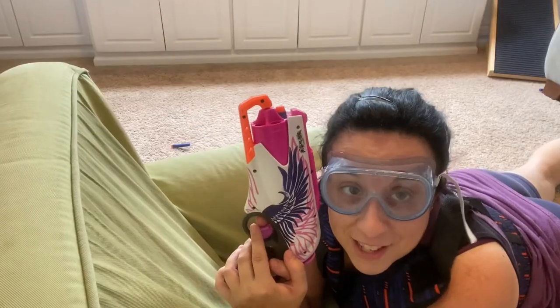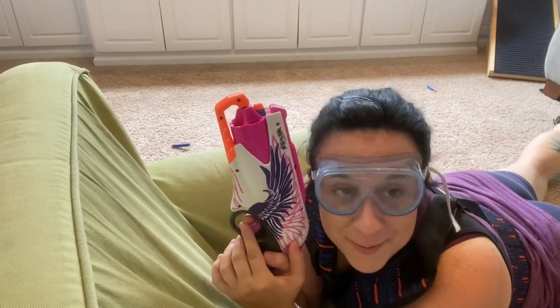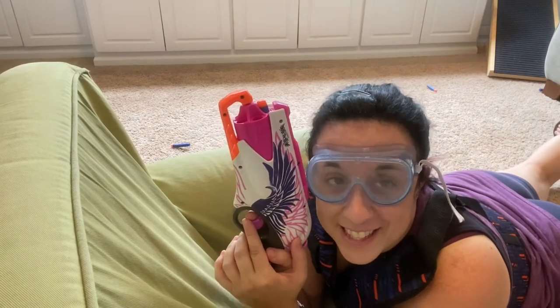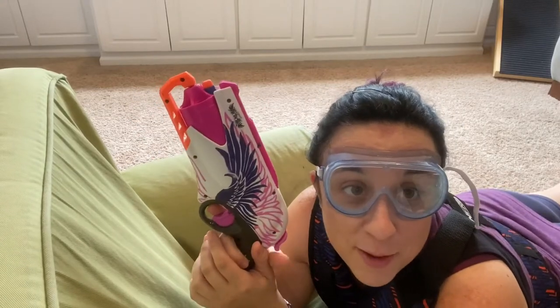Hi, this is Ms. Lauren from the Laurence Branch, and in our house we love everything Nerf. My kids love having Nerf battles with each other and sometimes with their parents. I've searched the internet to try to find other ways that my kids can use their Nerf blasters. Today I'm going to show you how to make some fun and easy Nerf targets and games by recycling things you have around your house, so maybe they can use their blasters on something other than each other.